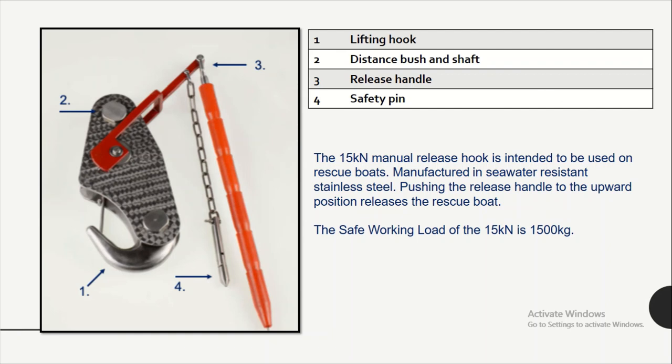Now we are going to discuss and see the actual lab simulation of the manual release hook for the rescue boat.